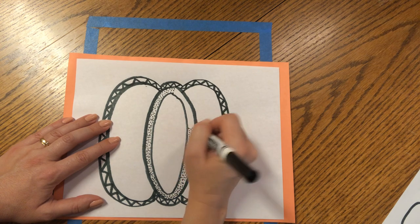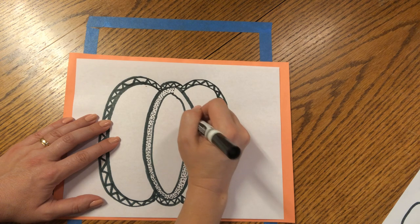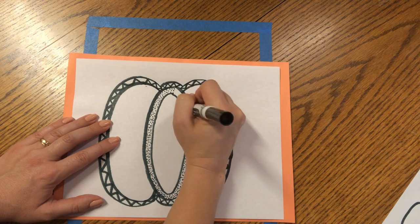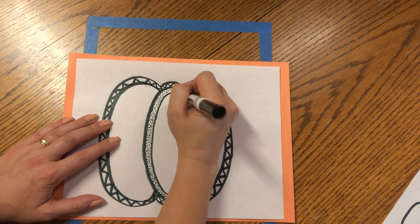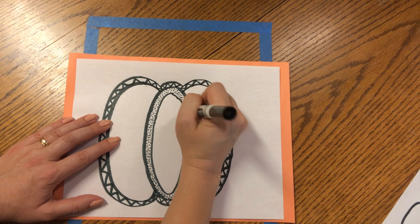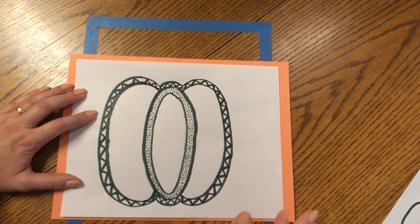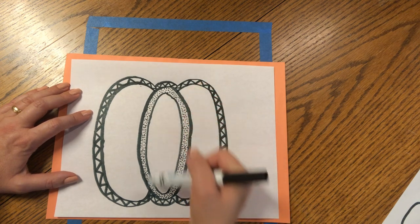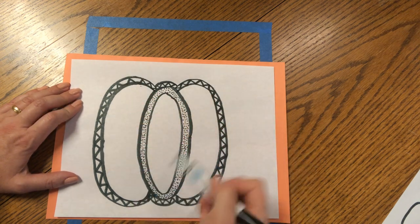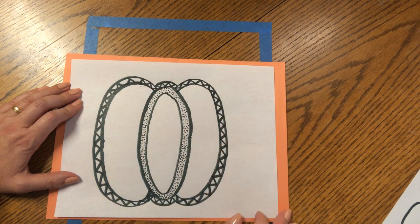Beautiful — great job, friends. All you need to do is lightly tap. You don't have to bang hard; we don't want to hurt our marker. All the way around. You can even go back later and fill in any spots that need more polka dots. So we started with curved ovals, some curved lines, then we had some zigzags and pointillism polka dots. Pumpkins have lots of different textures in nature and in decorations.